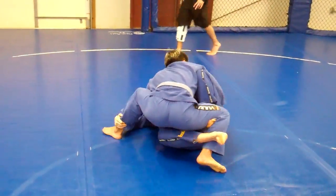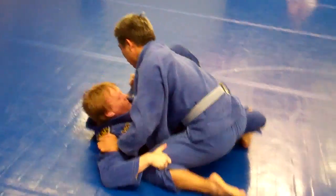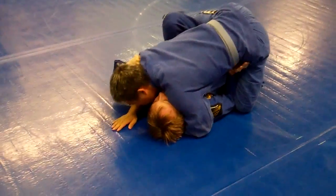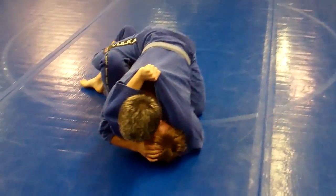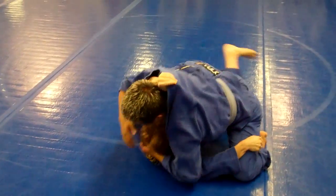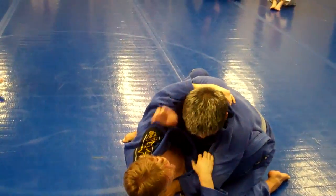Nice guard pull. I like that. That was a good setup. Don't let him get that underhook. Give him shoulder love, Jen Ho. Turn his face. Keep his face turned away. Matt, elevate him. You've got to get him flat. Get off your back. You've got to sit up and get your butt out.